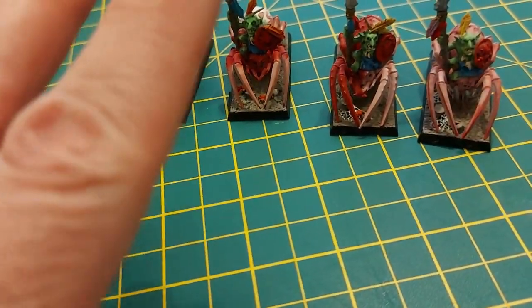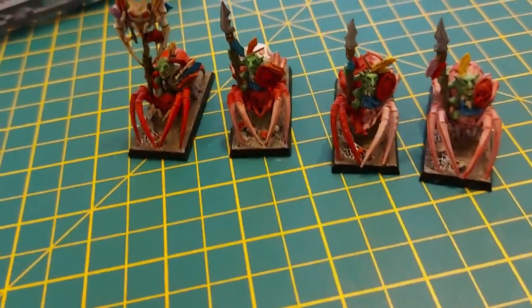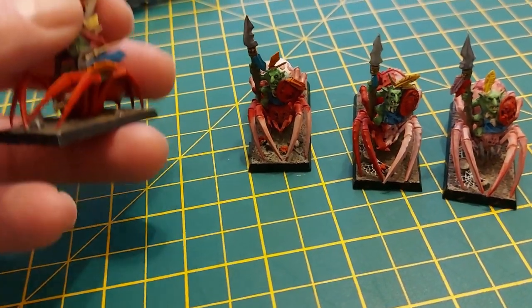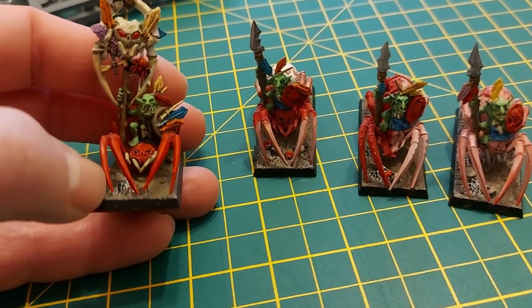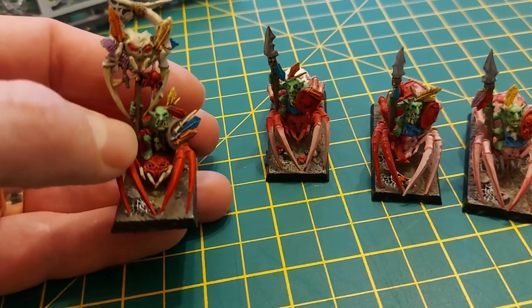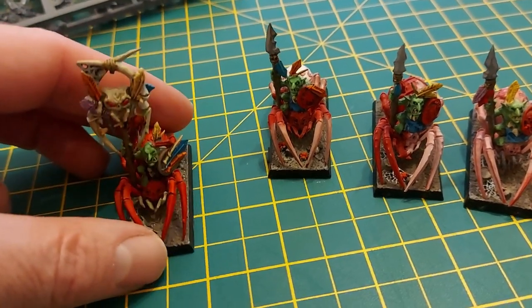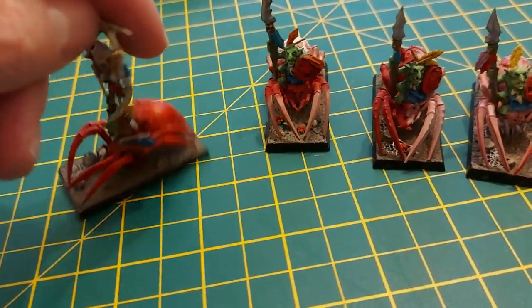I've got two arachnorock spiders now, and I've got these and a spider wizard — that's the total of my army so far. These were done quite a few years ago, and the deal was my son would paint the spider and I would paint the goblin. His colour scheme for his army was red.